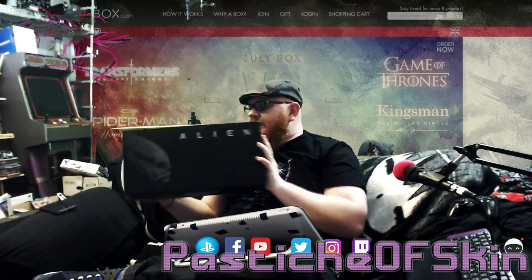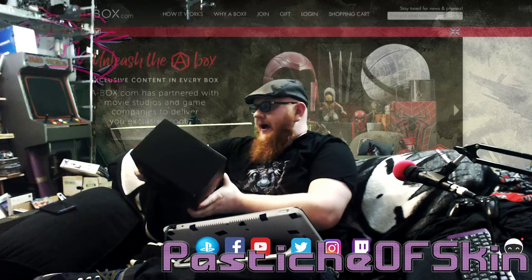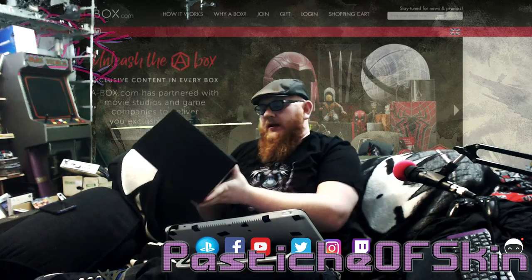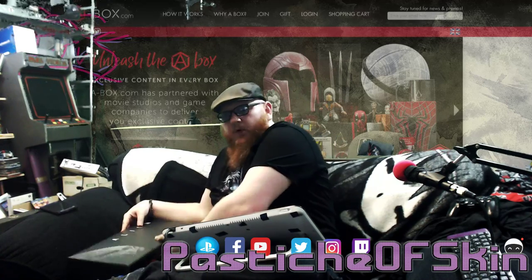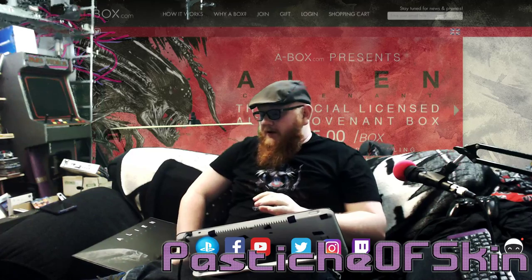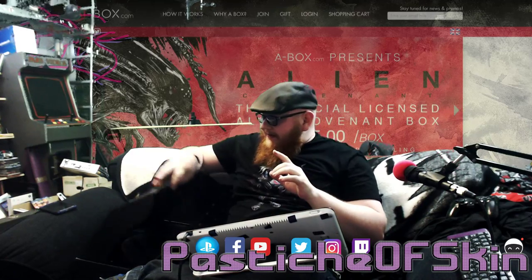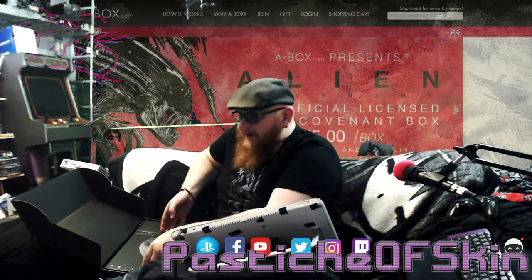This is for a couple of friends of mine — I'm going to be sending you guys the links for this directly. I think you may want to kill me for what's inside this because I've already stolen a little peak but I haven't actually opened up what's inside. The Alien Covenant box is 55 bucks.